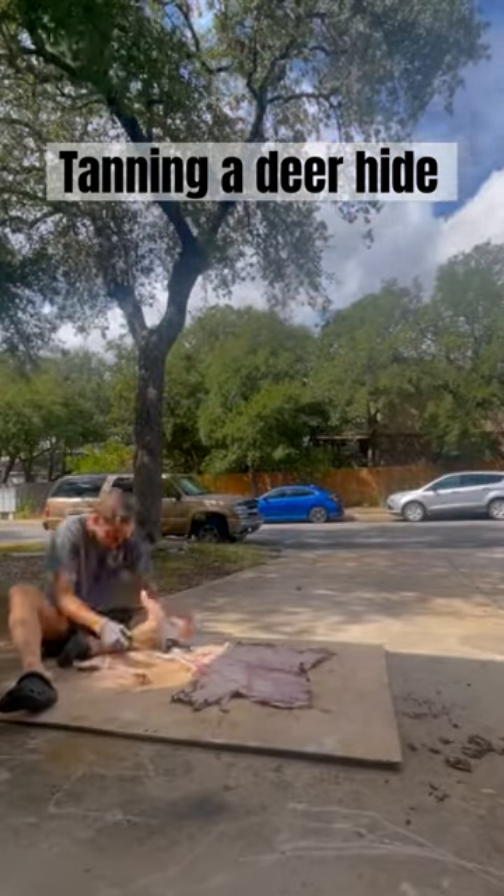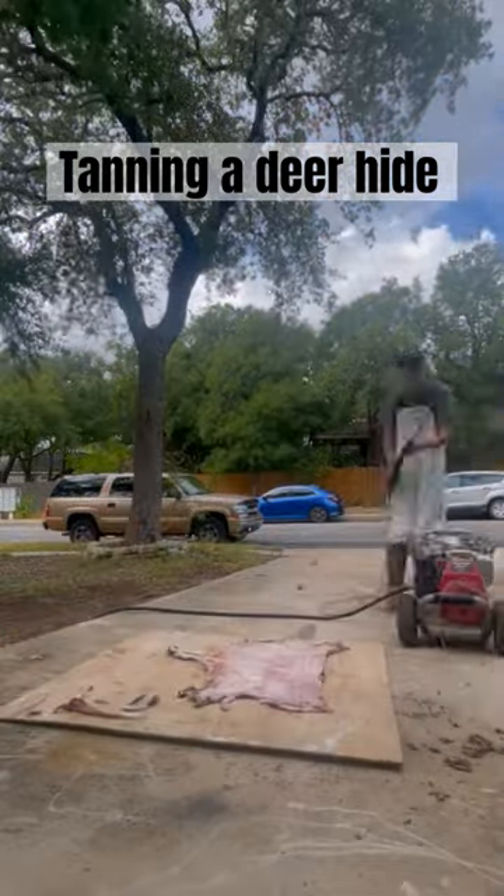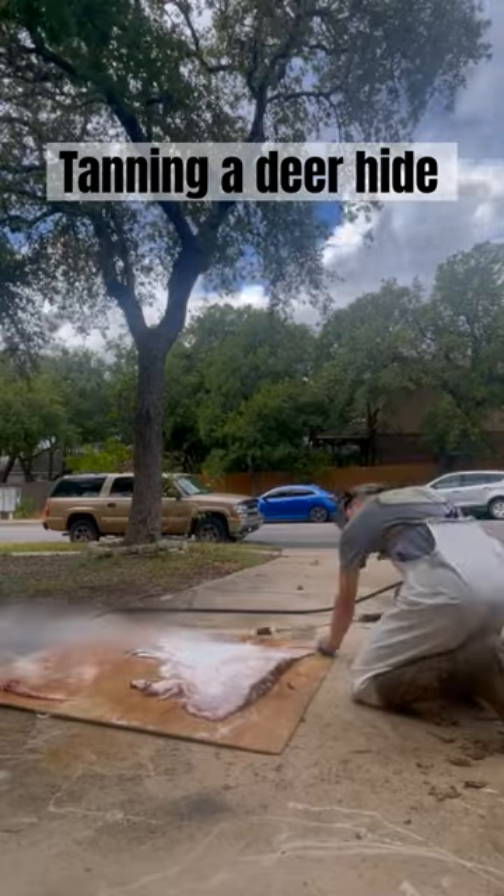I sat down and started to skin out the tail. That went well until it didn't — I ripped off like half the tail, which I always do, so you've got to just be careful with the tail and take your time.